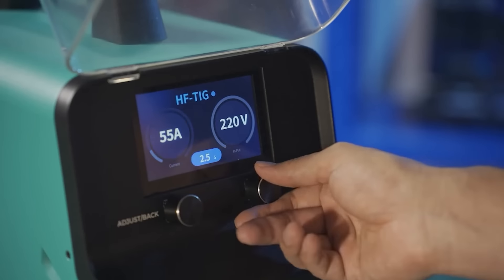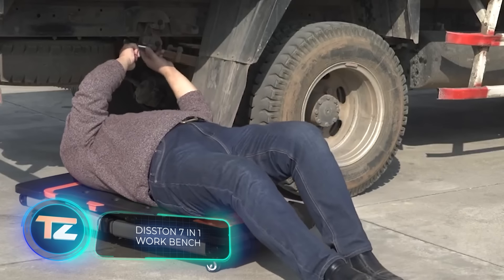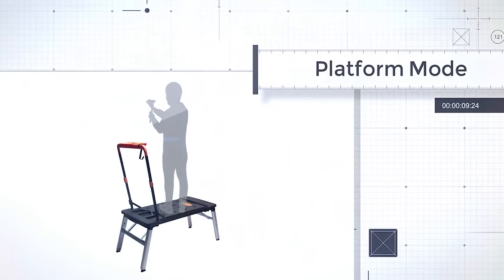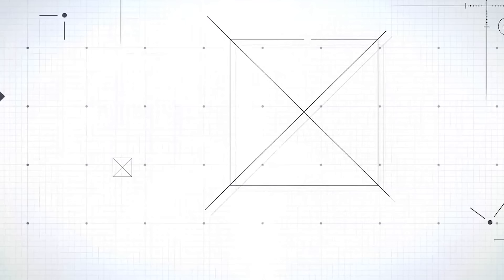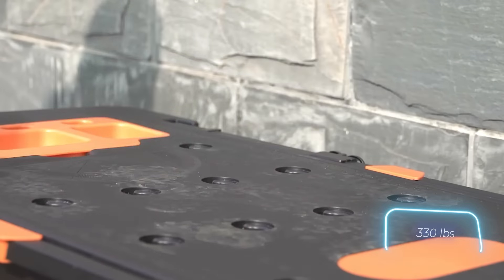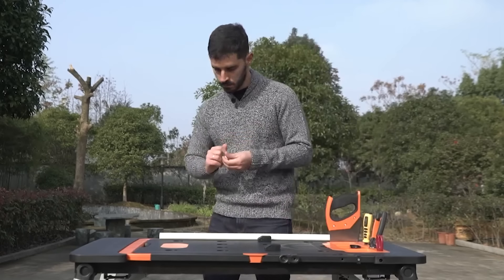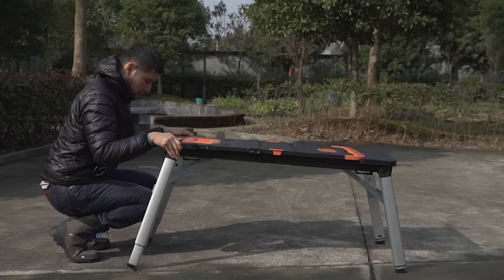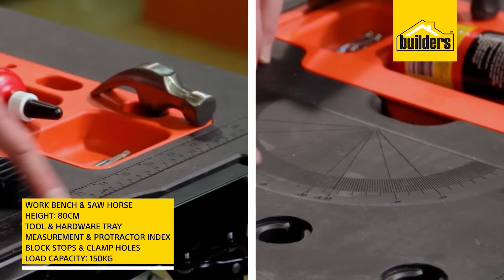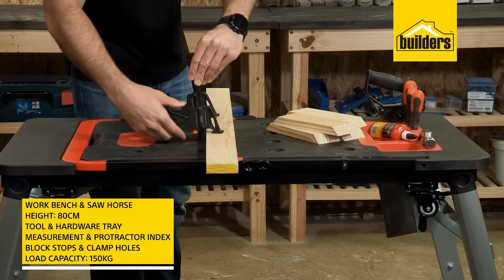A table, a workbench, a sawhorse, a scaffold, a universal platform, a trolley, and a car creeper — all in one product. That's what Distant Company offers. This product can hold up to 150kg and comes in two heights: 52 and 80cm. The table is plastic, the legs are aluminium, and the frame is steel. It's a nice surprise that it has a built-in ruler and protractor, and the price is only $140.